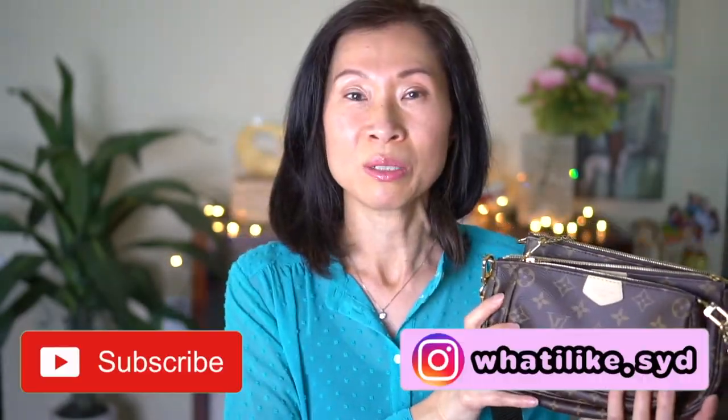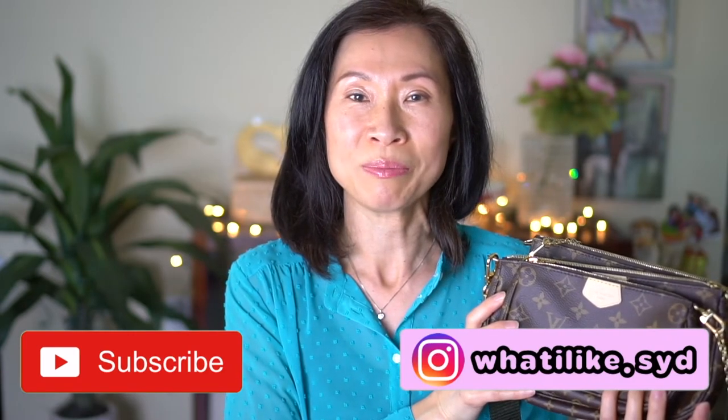So that's a comparison of these pochettes! Please consider subscribing if you're new, and I'll see you in my next video.